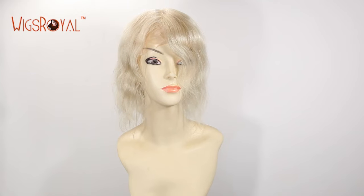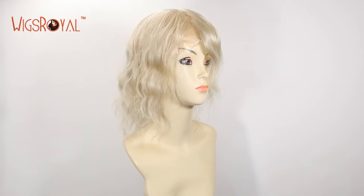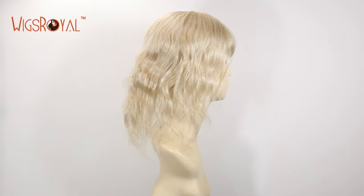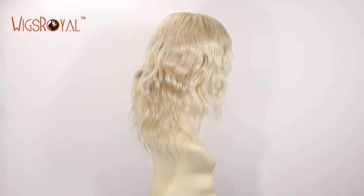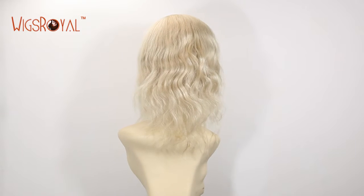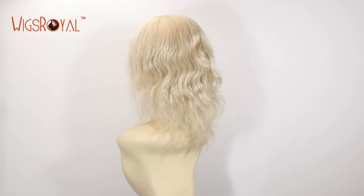Hi everyone, welcome to Wigs Royal Channel. Very glad to see you again. Wigs Royal has been a 24-year manufacturer with experience in real human hair lace wigs, hair weaving, top closures, lace frontals, and so on since 1998.